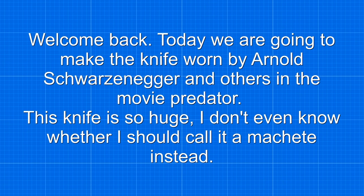Stick around. Today we are going to make the knife worn by Arnold Schwarzenegger and others in the movie Predator. This knife is so huge I don't even know whether I should call it a machete instead.